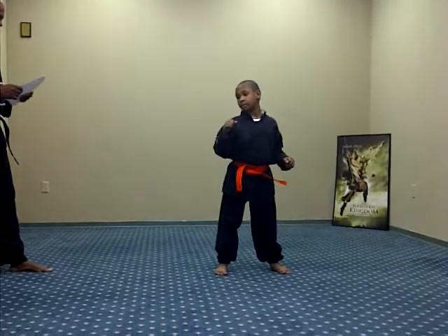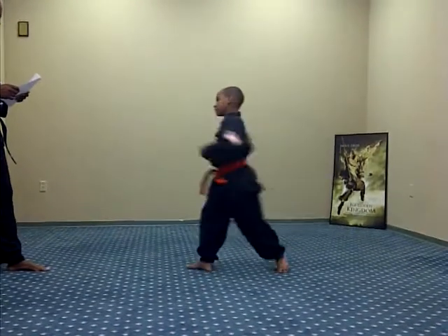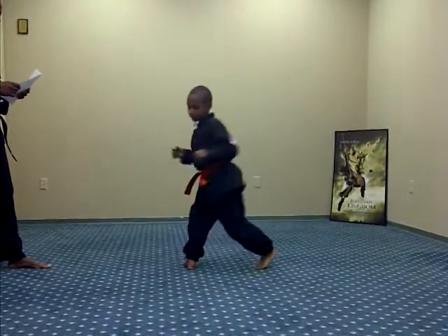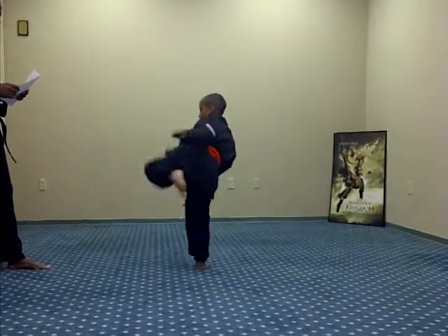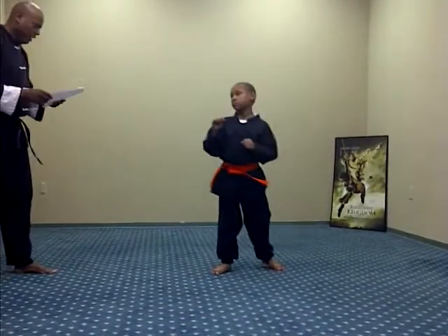Side kick. Ready, one, two, three, Sanji, four. Switch there.